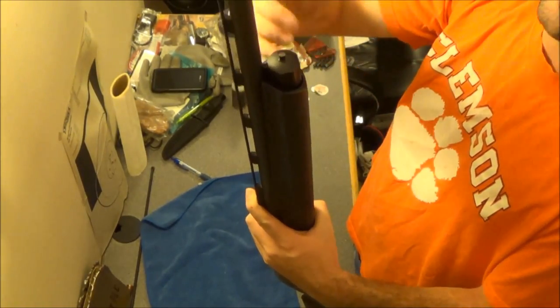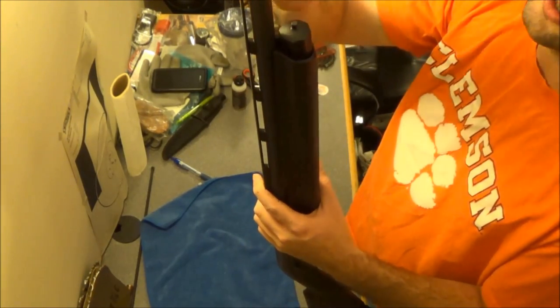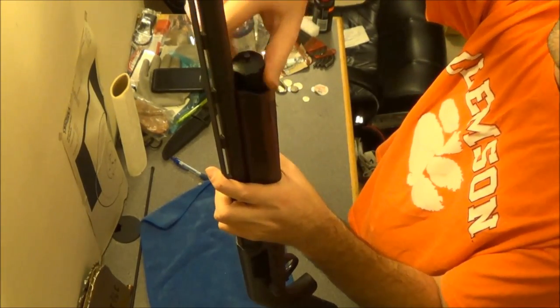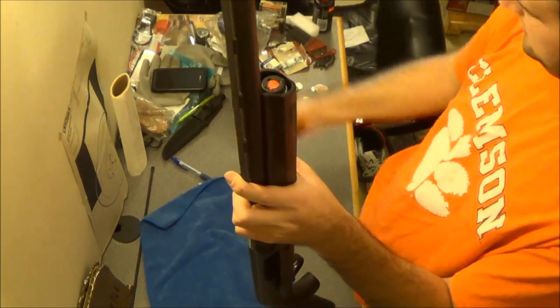If you've owned any other shotguns in the past, you know how to do this already. You come up here to this knob, you loosen it up, take it off, and set it aside.